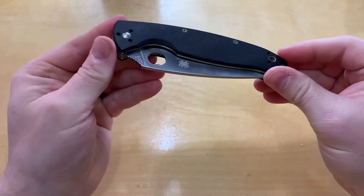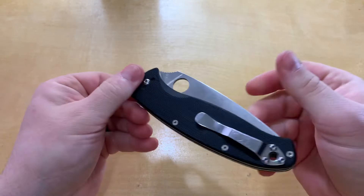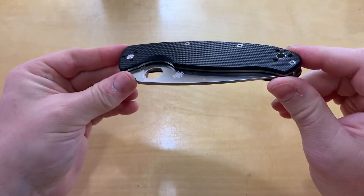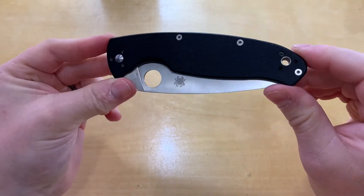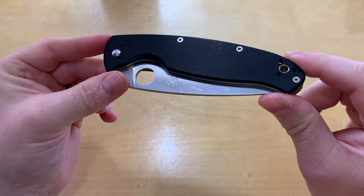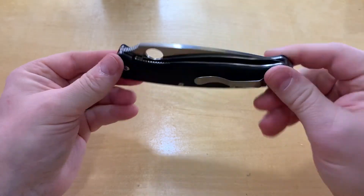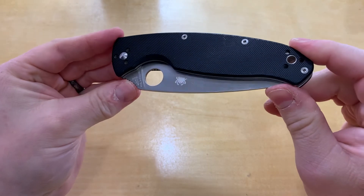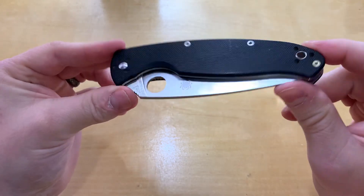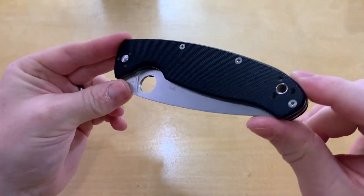Overall, if you're looking for a big knife — maybe a glove box knife, a beater, or something to take camping — this would be a real good option for you. Can't go wrong with the Resilience if you're looking for something big. If you like this review please like and subscribe, and you all have a good day, thanks.